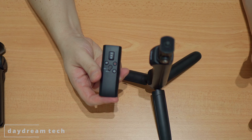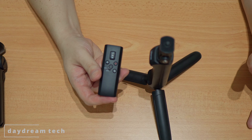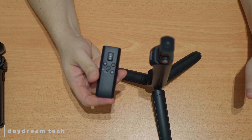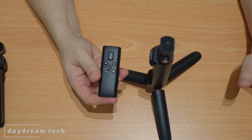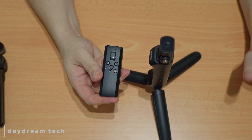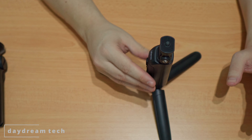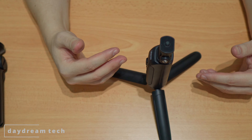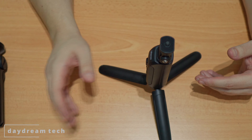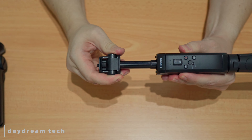I tested the range and at about 20 meters it was still working, but that was with clear line of sight with nothing in the way. I didn't check how far I could go until there's no more signal. Another thing I like about the ULANC MT-40 compared to the Sony wireless is the extendable selfie stick.